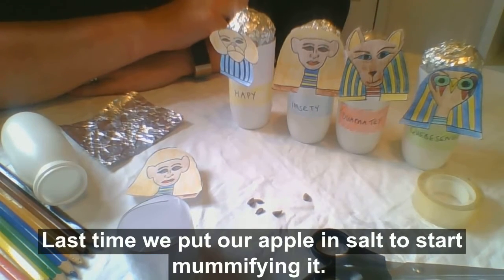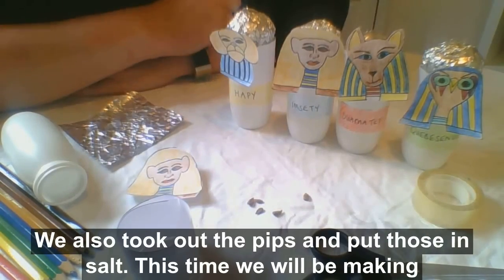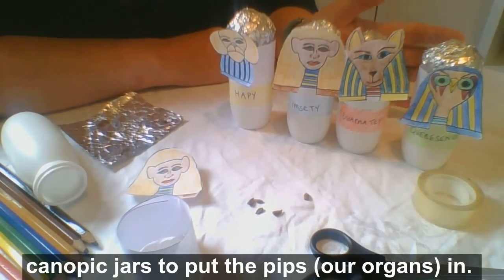Last time we put our apple in salt to start mummifying it, we also took out the pips and put those in salt. And this time we'll be making canopic jars to put the pips, our organs, in.